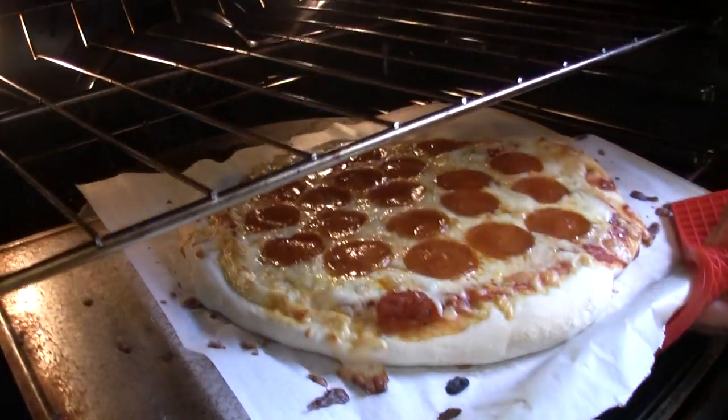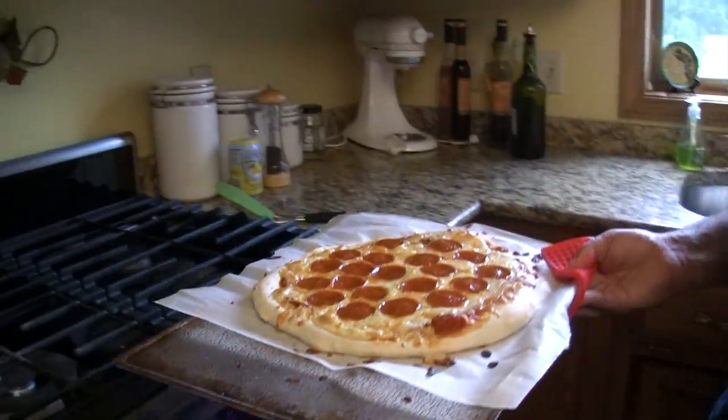You're going to save so much money over ordering it out from Papa John's and I'll show you the math bit by bit. But this is better pizza. You can have it done in under an hour, so it's almost faster, and literally you can become a millionaire by doing this recipe. I'll show you how.